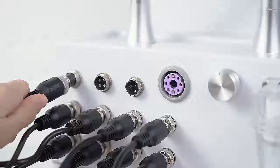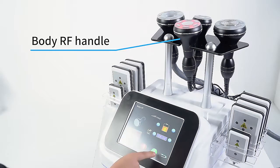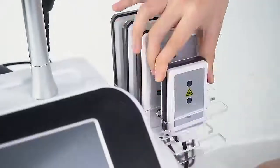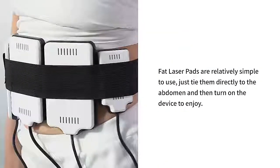Body RF handle — radio frequency has the function of tightening the skin and promoting the formation of collagen for more elastic skin. Laser lipolysis fat laser pads are relatively simple to use: just tie them directly to the abdomen, then turn on the device to enjoy.